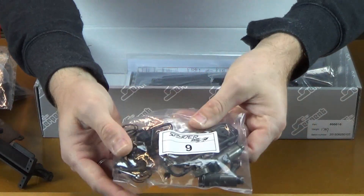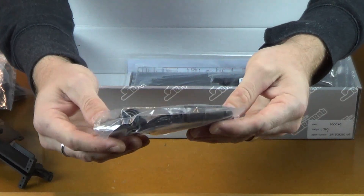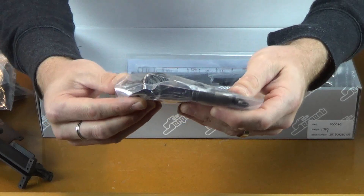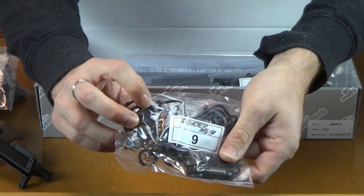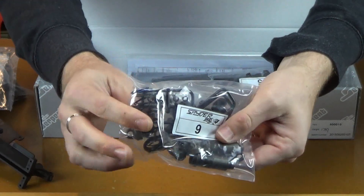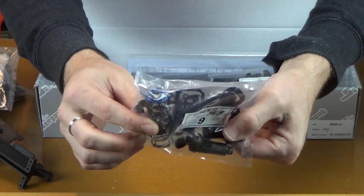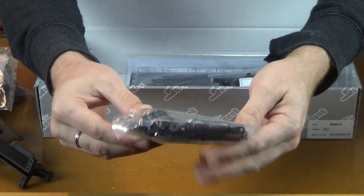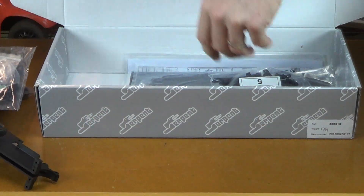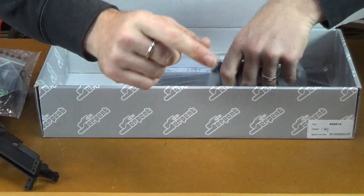Bag 9 — these are the rear shocks. Again aluminum upper caps, shock bodies, and the lower cap here — it is plastic, not aluminum. These are blue springs. You can see that paint. Again, not machined pistons.